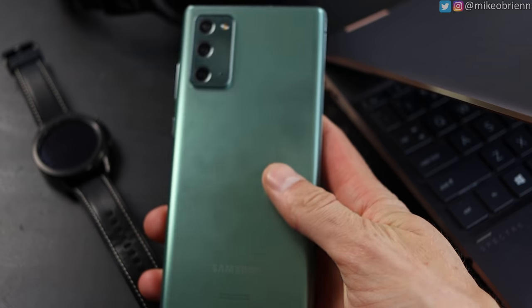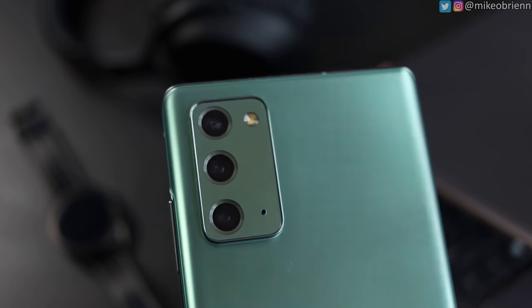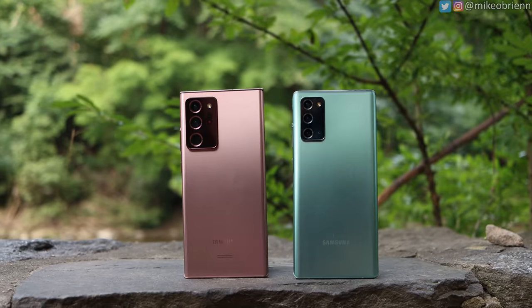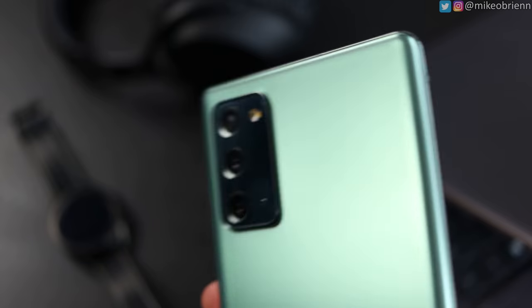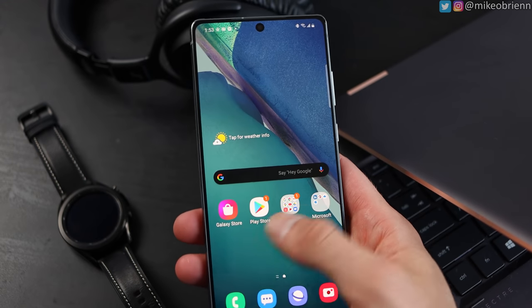On the top left corner of the back we have the camera bump, which is very different from the Note 20 Ultra. This one doesn't have the periscope lens, which is why the camera bump is so much smaller, but we still have a three camera setup. The best of the three, the telephoto lens, is a 64 megapixel shooter, which should give you really good zoom capabilities up to 30x. On the top right we have our flash, but no depth camera or laser autofocus.